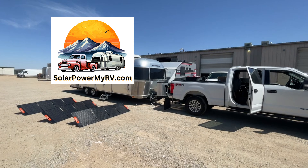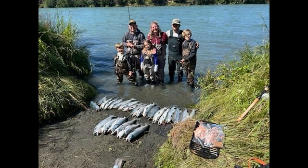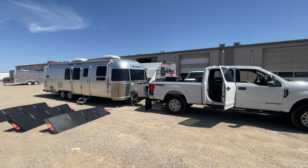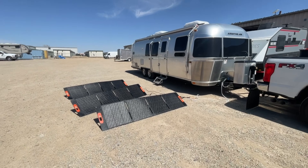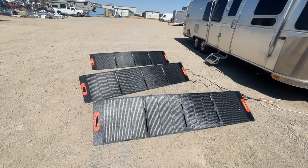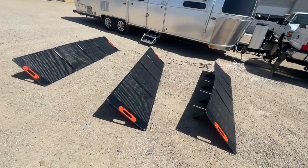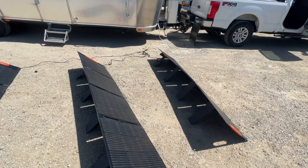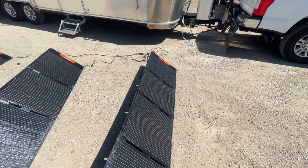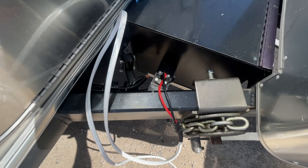Hi, this is Emily from solarpowermyrv.com. This Airstream recently spent 90 days in the Alaskan wilderness with no generator, no hookups, and three kids. Most solar-equipped rigs wouldn't have made it for that full stay — the heat would be gone by day one, the fridge by day two, and by day three with no food and no heat you may decide to pack up, but then your jacks don't work because you don't have power. In this video I'm going to walk you through how to avoid systems like that so you can keep your family safe, and I'll show you the nuances of our approach for each component.